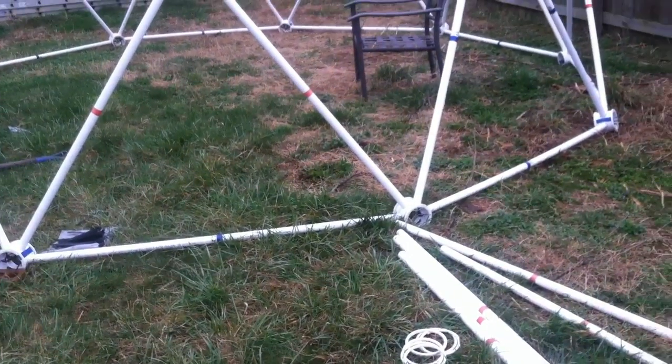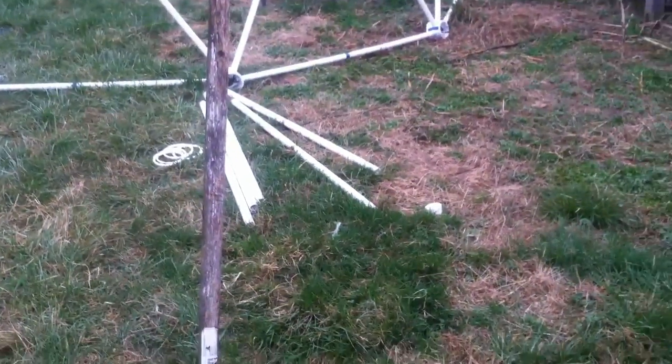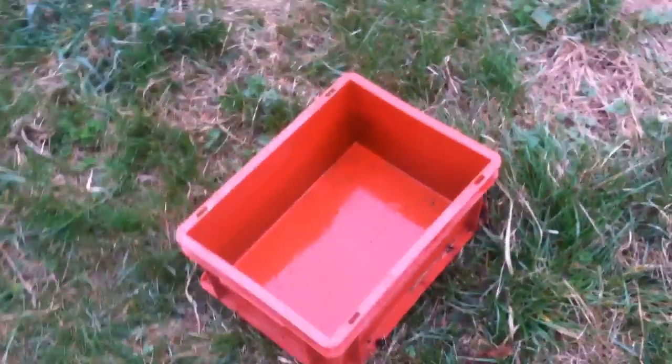What I've got going on right now is the area I'm going to dig out for the turbine mount. I've got it about 10 to 12 feet away from the greenhouse where the power is going to feed to.